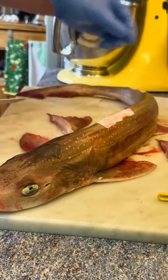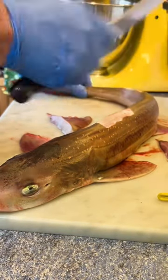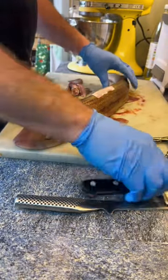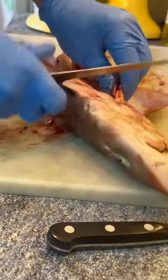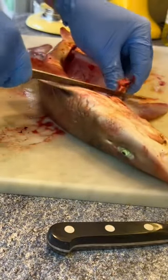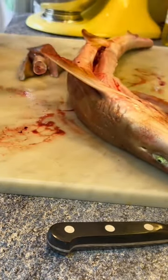First of all, remove the dorsal fins with a very sharp knife — and I mean sharp — because the skin is stronger and rougher than sandpaper. All my knives are razor sharp but even I struggle. Once you've got the dorsal fins off, you need to cut away the belly flap. That is the flaps left after you've removed the guts, which you should do as early as possible. You can see how sharp my knife is, but it's a totally different story when you try and cut through the skin.